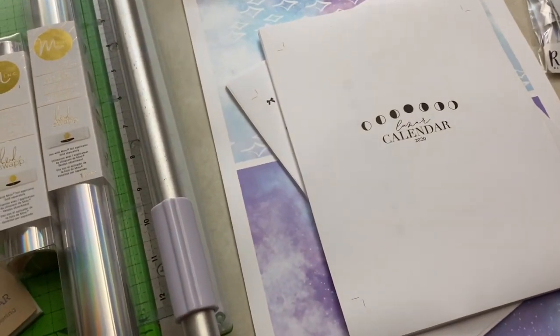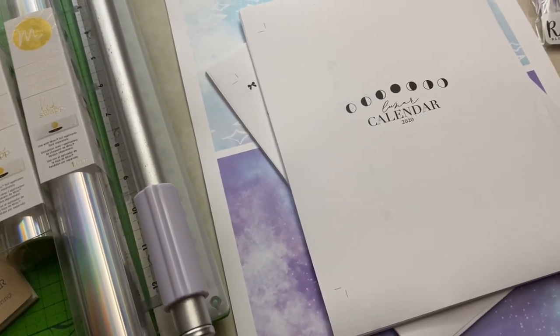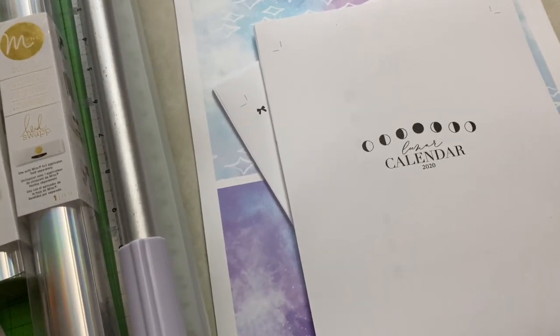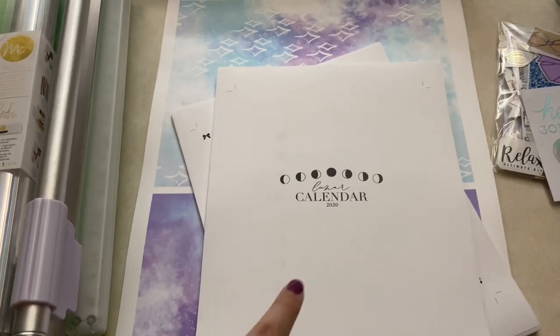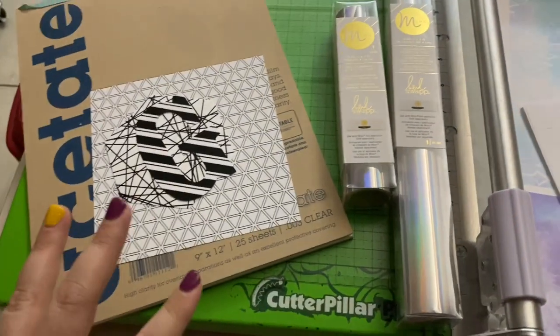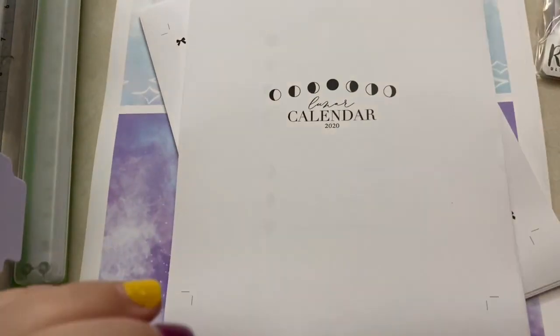Hey guys, so I did a thing and I bought an Aura Estelle cloud planner off of the Bicel Trade Group and I have no chill, so I'm going to get it set — not set up because I don't have it yet — but I did print out some inserts, I had some paper printed, I'm going to foil some things, so I just want to show you what I've kind of pulled for it so far.